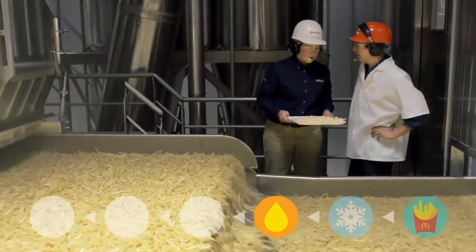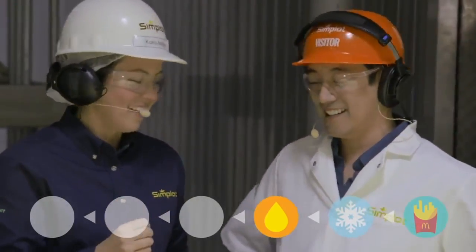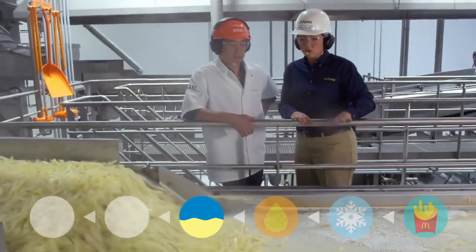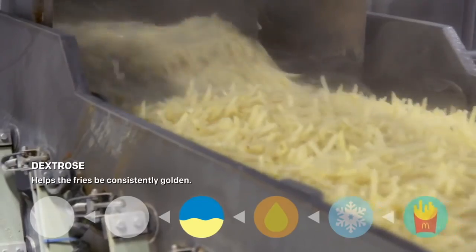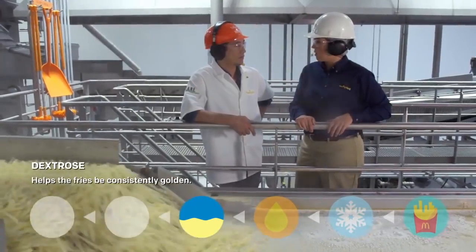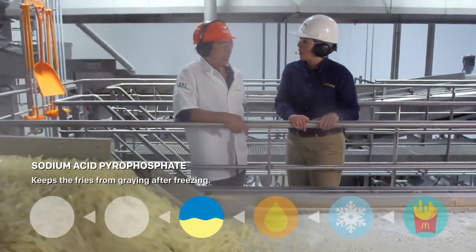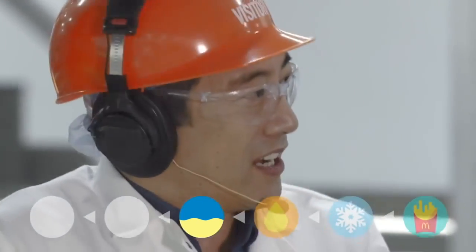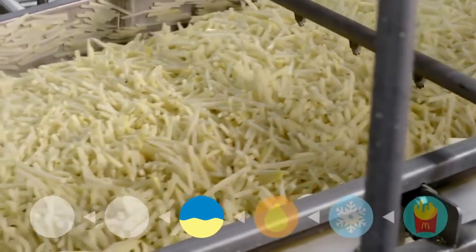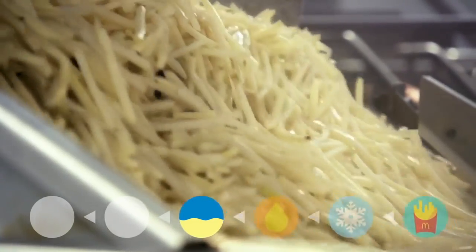Why partially fry them? We want to make sure we get that crisp outer shell. Before partial frying, this is the ingredient dip where we control the color. We're adding dextrose, a natural sugar, to make sure we get a consistent color no matter what time of year it is. Also sodium acid pyrophosphate, which controls the color after freezing. This is all about maintaining consistency throughout the process — it's no wonder the fries always taste the same.